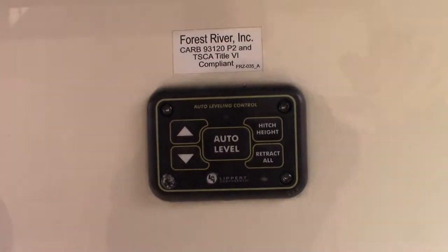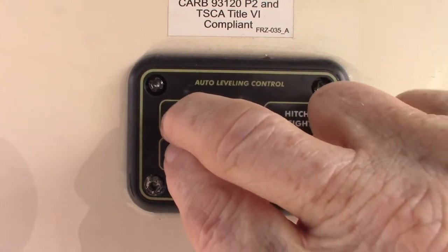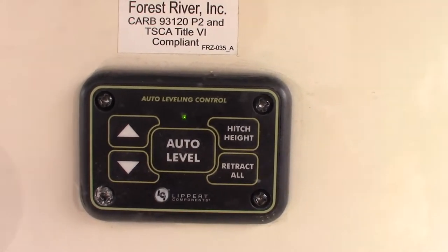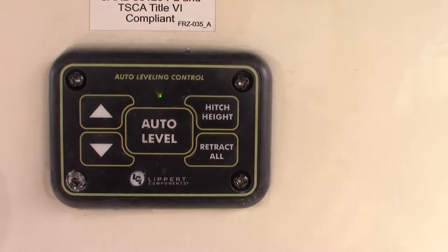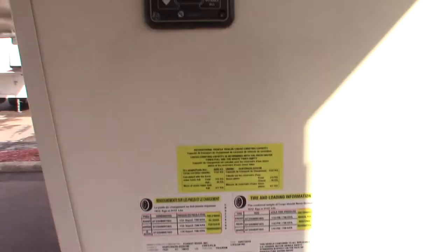There are two ways to operate the leveling system. This is the first way. Basically you push both the arrows — the up and the down — at the same time in order to turn it on. See it lit up right there. Then you're just going to push auto-level, or to bring it down you'll push auto-hitch height. Retract all you don't want to do, because it'll retract the landing gear and it'll nosedive the trailer.